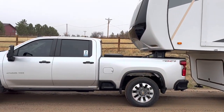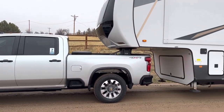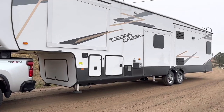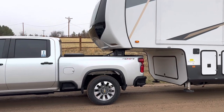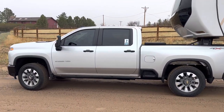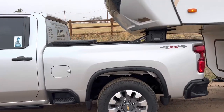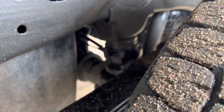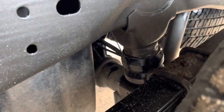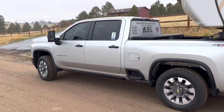I've got the fifth wheel hitched up now. This is our Cedar Creek 377BH with a pin weight of about 2,100 pounds. I didn't measure it, but I'd say there's significantly less droop and sag compared to without Timbrons. You can see the Timbrons are definitely in contact and helping out managing this load. Here it is loaded up — I'll do a driving review now.